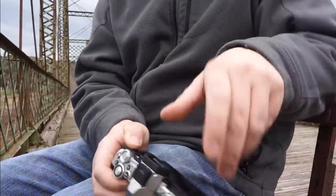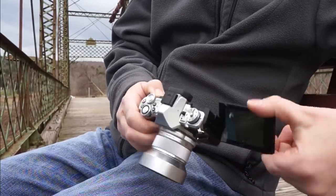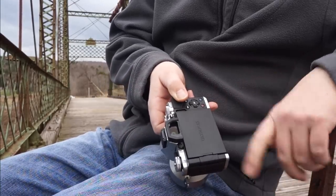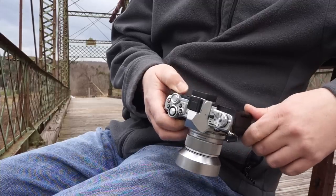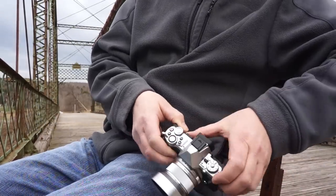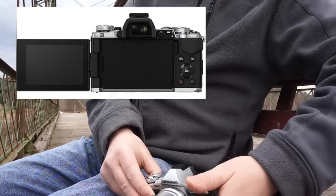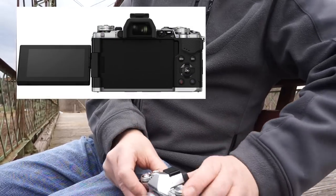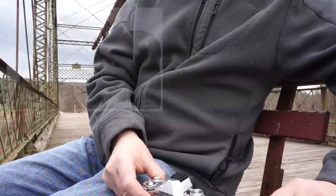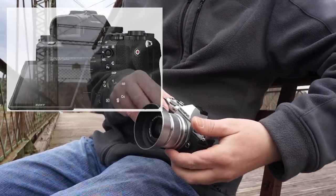The articulating screen is nice and it's high resolution. It comes out and then you have to swivel it around in order to see it, and then you can close it. The only thing I don't like is when you go to use the camera quickly — if you want to hold it down low, you do have to take the screen out and then turn it. On the Sony design it just swivels out a little bit. The lens release is on this side and it has a flash port here.